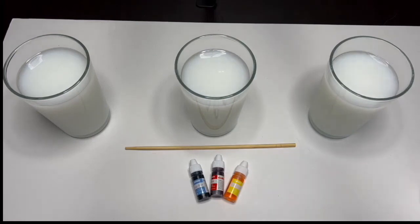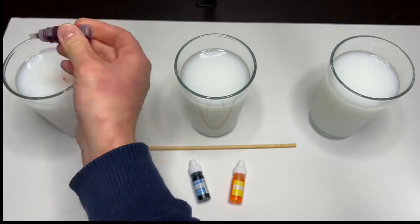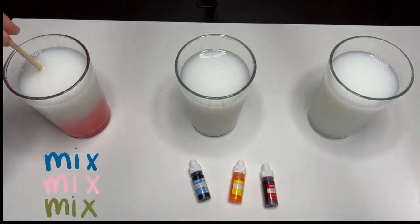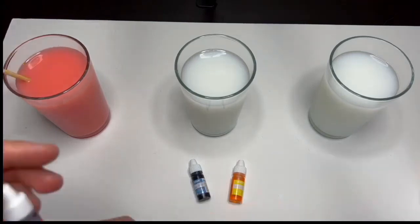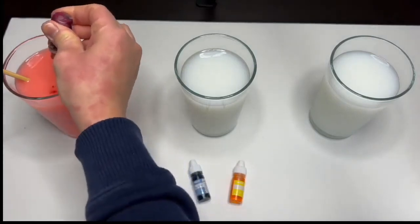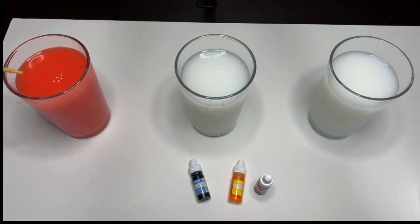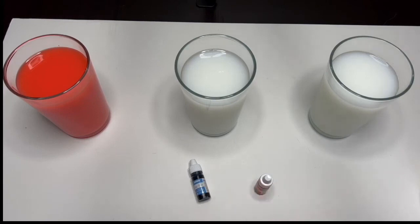Now let's add our food coloring dye. First glass, let's add the red dye. Now let's grab a stick and just mix it. Let's add a few more drops to make it bright. Look at that — wow, it looks so bright!